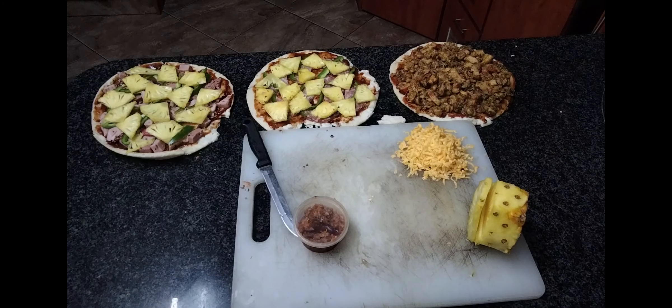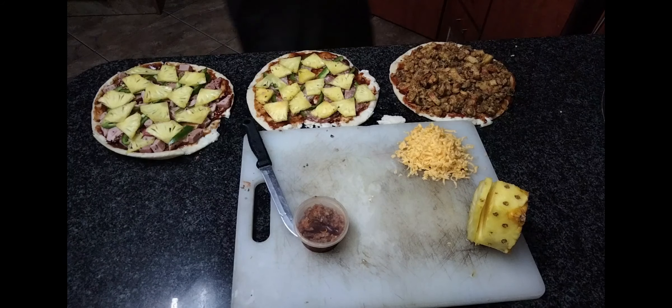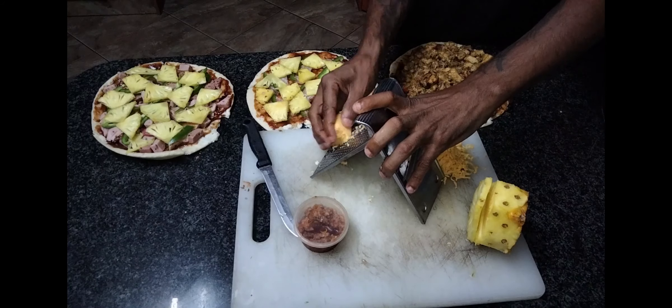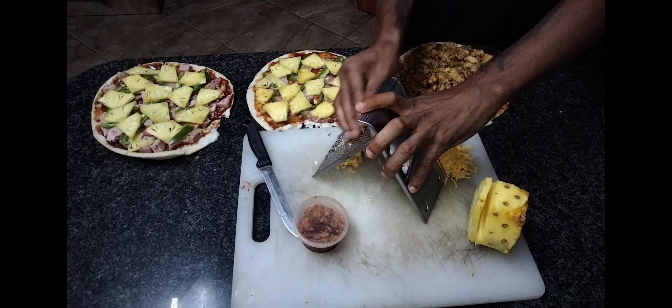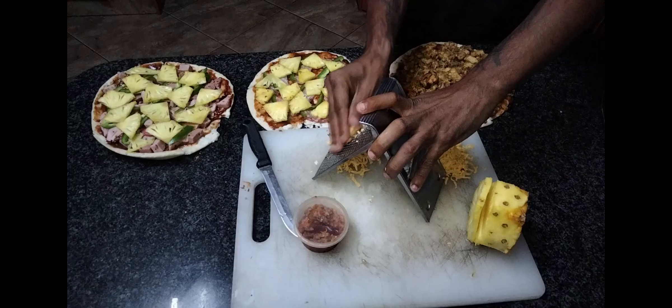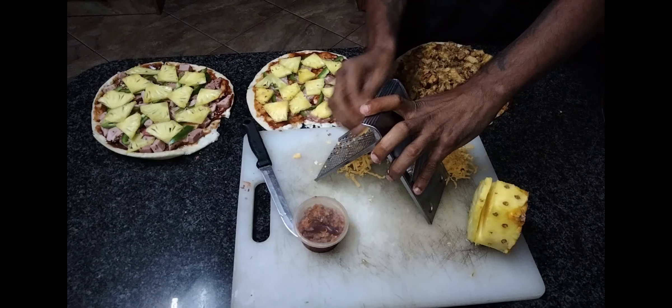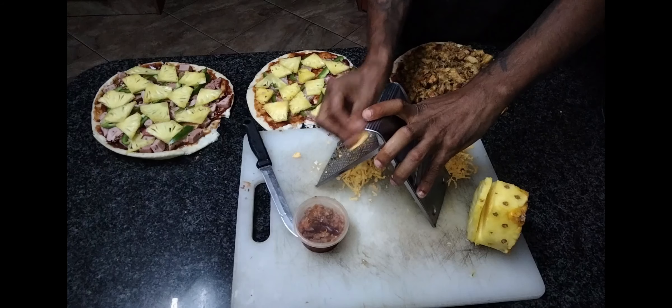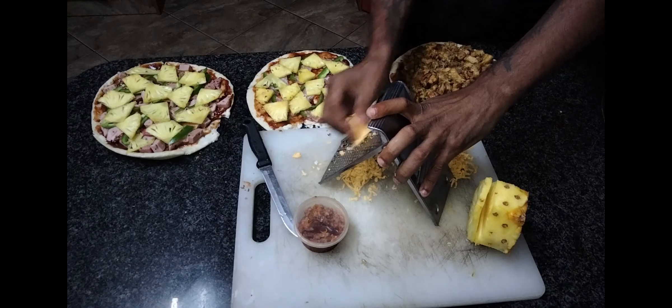We know that cheese is quite expensive, so we do apologize for the little cheese that we have. Always be careful not to grate your fingers, because we definitely don't want a finger taste in the food.